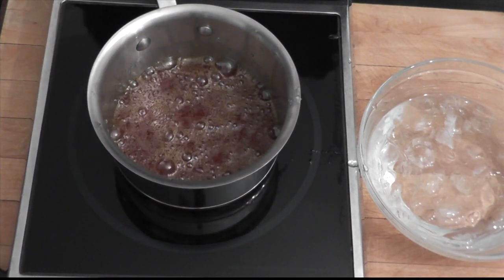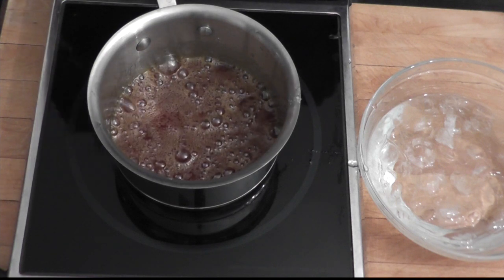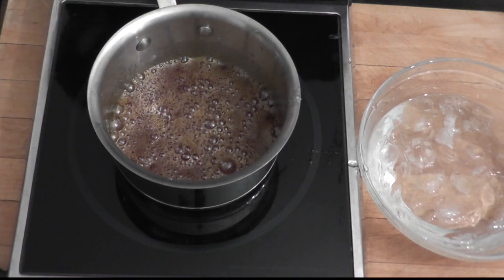If you just turn off the caramel and let it sit in its pan, it's going to do what we call carry over — it's still cooking. So you don't just want to let it sit in the pan; you want to stop it right away.